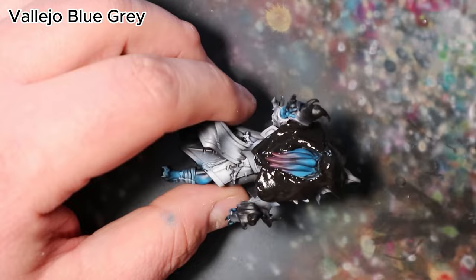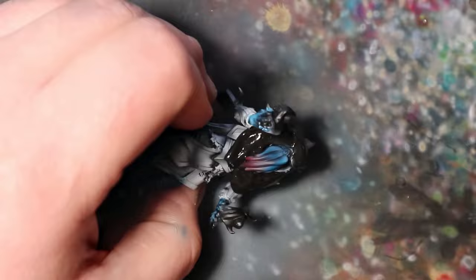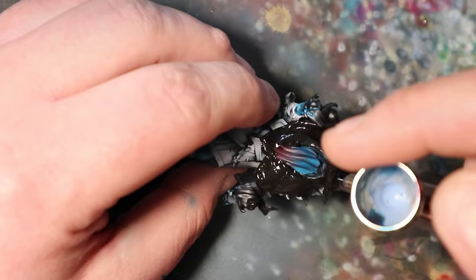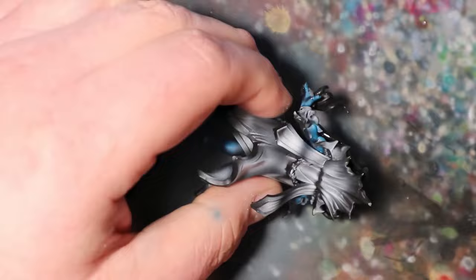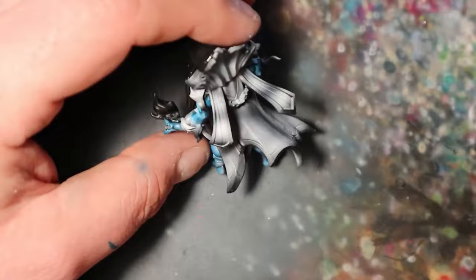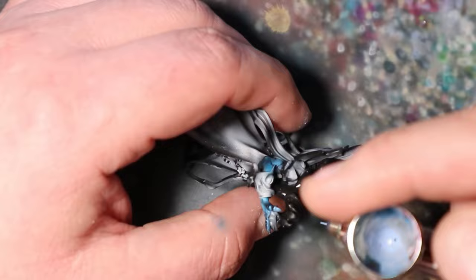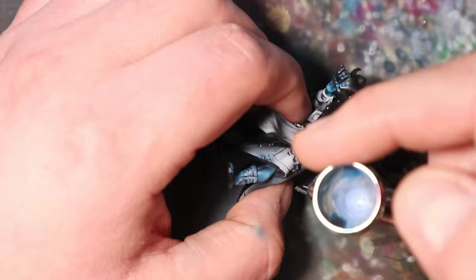In this crucial stage, I will employ Vallejo Blue Grey to create mesmerizing light reflections on the creature's unique skin. These highlights will give depth and dimension to the painting. With a steady hand and a fine airbrush, apply Vallejo Blue Grey sparingly to the raised areas of the Mindflayer's skin. Use soft, gentle strokes to mimic light dancing on the creature's alien complexion. Gradually build up the intensity by adding layers, ensuring a subtle, realistic shimmer.